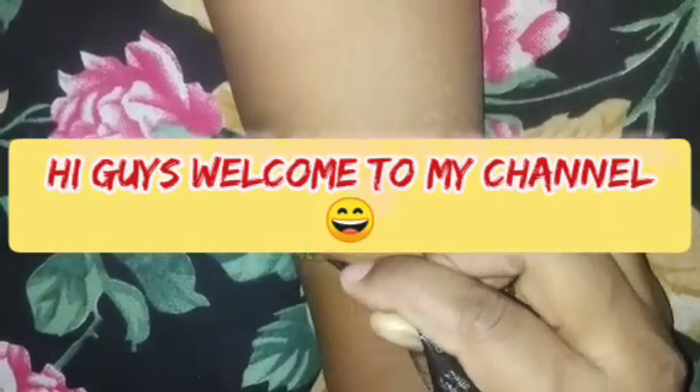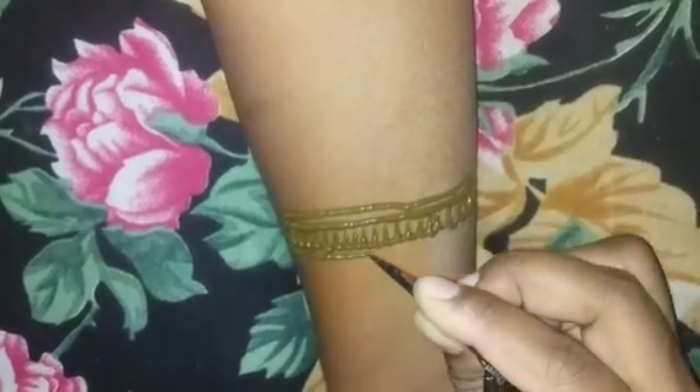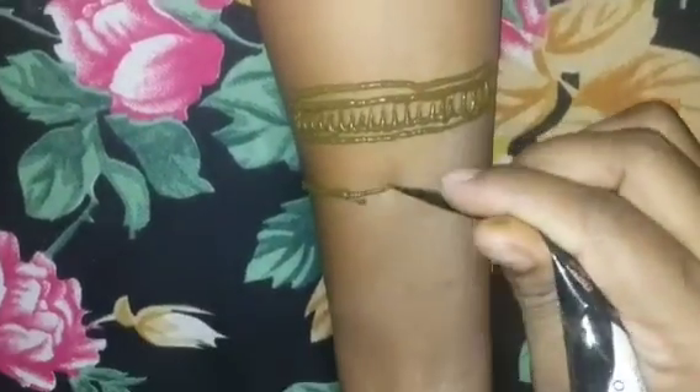Hey guys, welcome back to my channel. Today we have a mehendi design that is very easy to make — there is no difficulty.